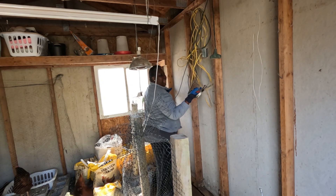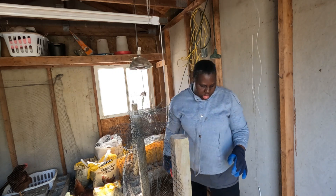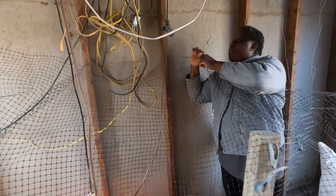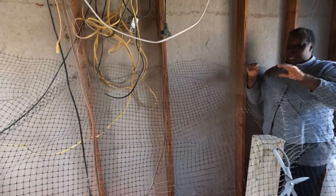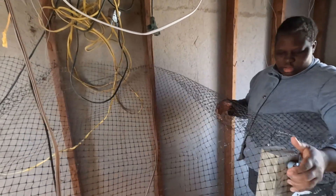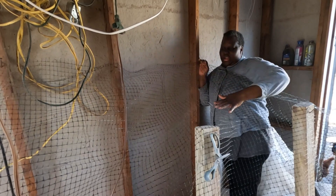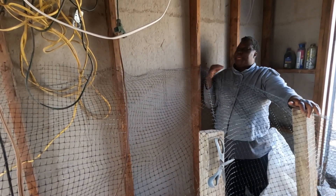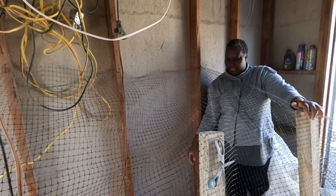You guys go outside — you are making so much noise, go and play outside. The nails are going to help hold this so the big chickens don't get in here. Just to protect the little chickens from the big chickens — putting this protection so the big chickens don't get in here and kill the small ones.